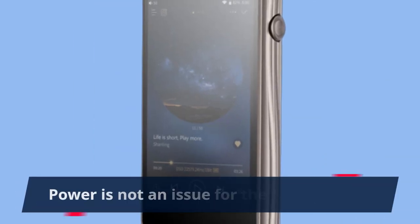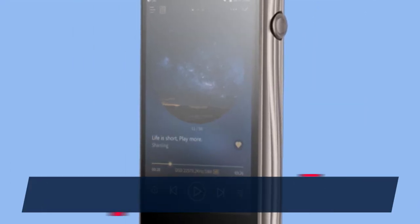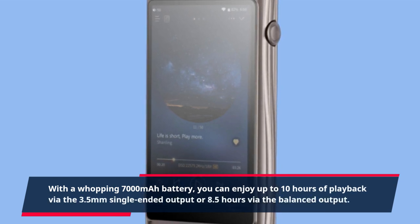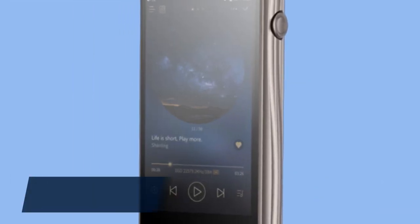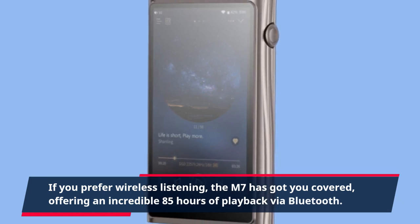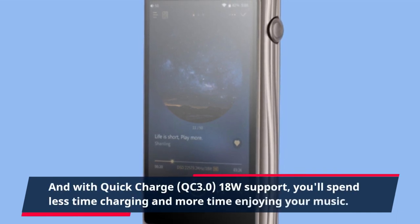Power is not an issue for the Shanling M7. With a whopping 7,000mAh battery, you can enjoy up to 10 hours of playback via the 3.5mm single-ended output or 8.5 hours via the balanced output. If you prefer wireless listening, the M7 has got you covered, offering an incredible 85 hours of playback via Bluetooth. And with quick charge QC 3.0 18W support, you'll spend less time charging and more time enjoying your music.